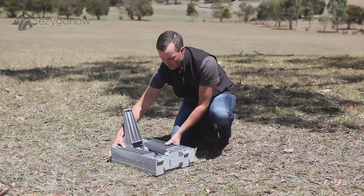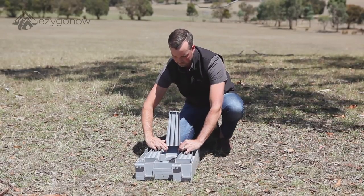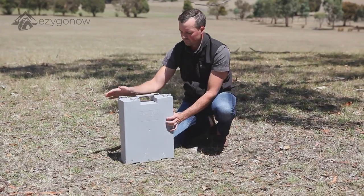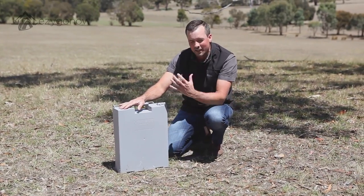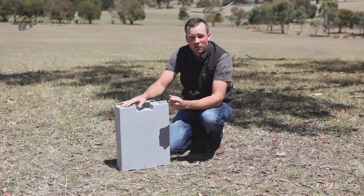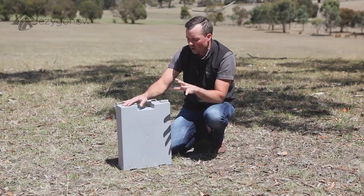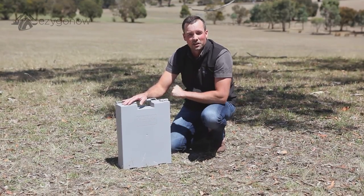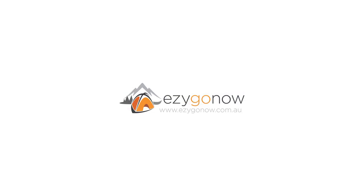Slide this in and the front one goes down. Stand it back up — all done. So it really is that easy. It really means that next time you're travelling around you don't have to worry about planning all your stops around where you can find toilets. Simple, easy, convenient. Thank you.